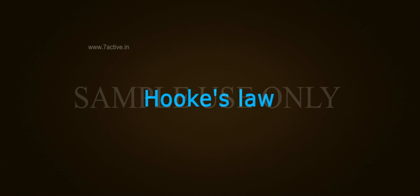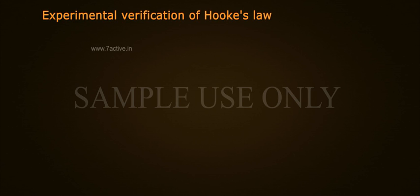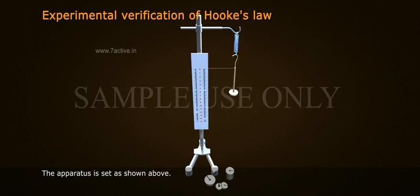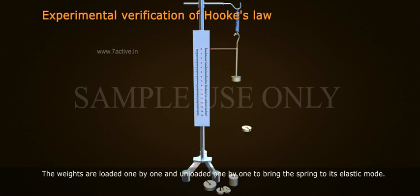Let us perform an experiment to understand Hooke's Law. Experimental verification of Hooke's Law. The apparatus is set as shown. The weights are loaded one by one and unloaded one by one to bring the spring to its elastic mode.